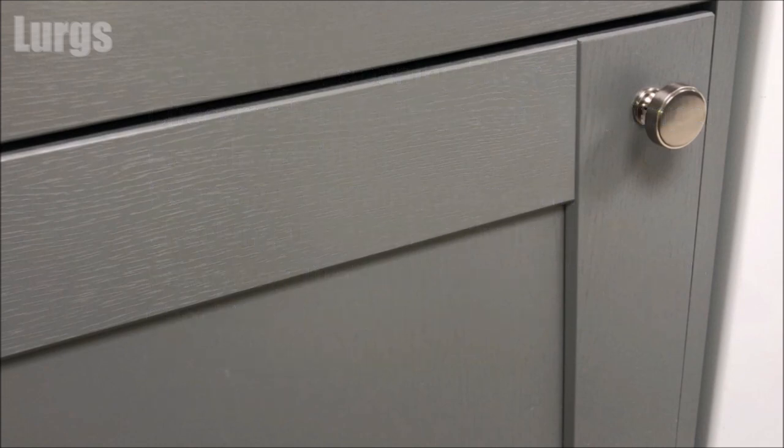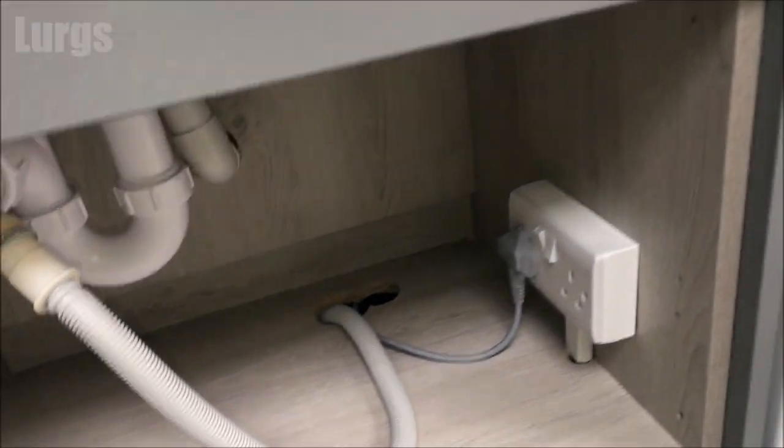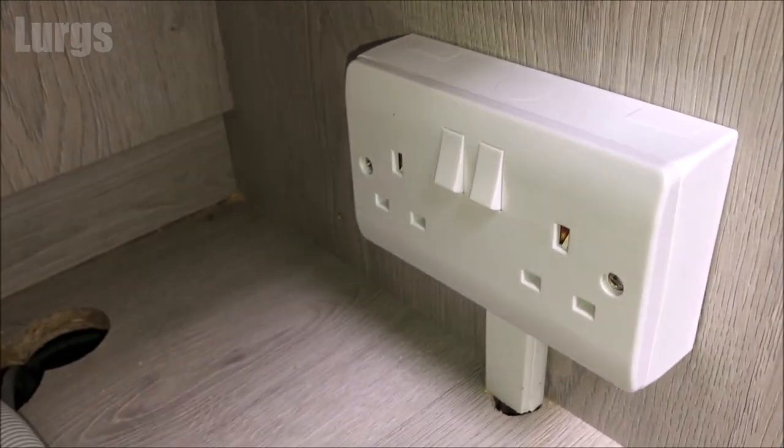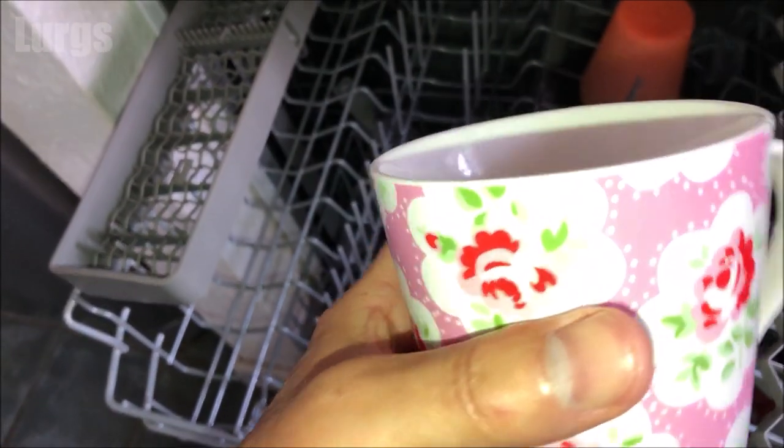The first thing you must do is find out where the dishwasher is plugged in, switch it off and unplug it, just for safety. Now the prime suspect for blocked drainage in your dishwasher is chipped cups or broken glass — these can get stuck in the impeller and stop it from spinning and draining the water.